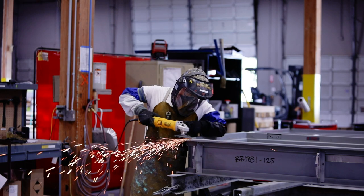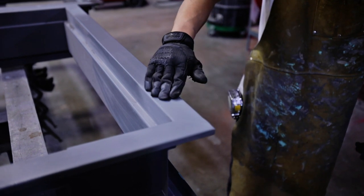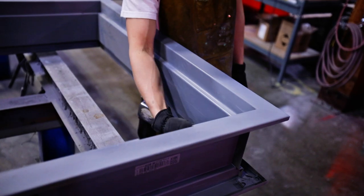The weld will be ground, finished smooth, and prime painted so the seam does not show. The remaining elements of the frame profile, such as the soffit, stops, and rabbets, are not welded.